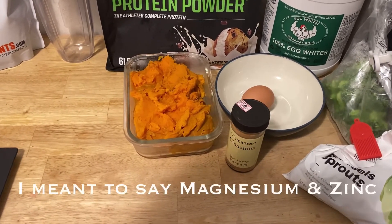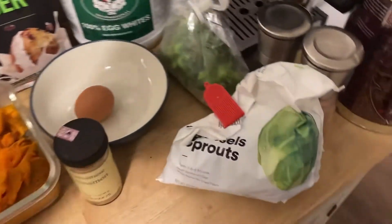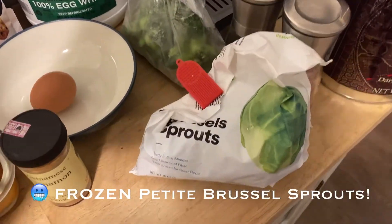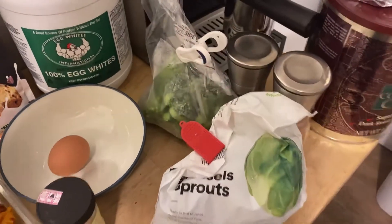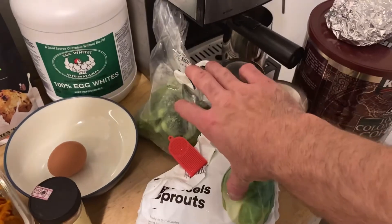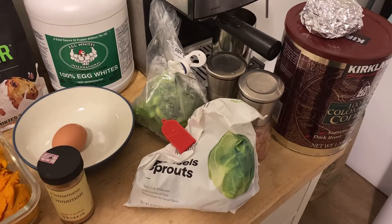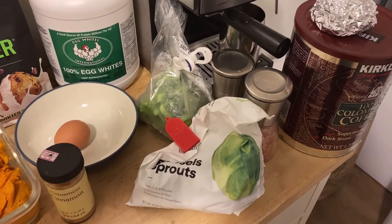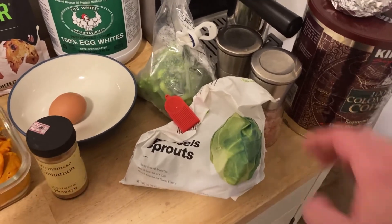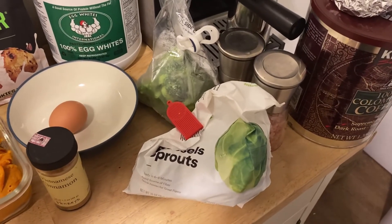It also has other good vitamins and minerals like magnesium and potassium which support testosterone. The next most important ingredient is Brussels sprouts — I like the petite Brussels sprouts, I buy them at Whole Foods — and frozen broccoli, which I get in bulk at Costco. These are going to be loaded in vitamins and minerals, bring down that glycemic load even more, and they fight estrogen. Cruciferous vegetables are absolutely crucial for bodybuilding.